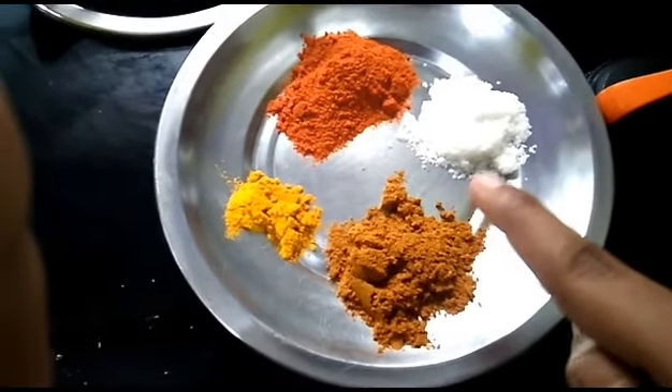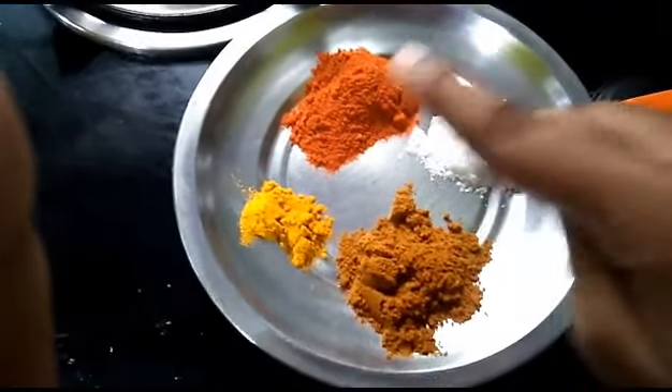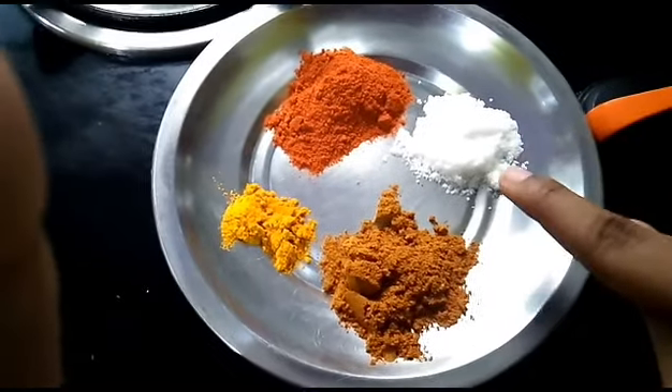This egg roast is very easy. The ingredients are garam masala, manjal tuul (turmeric), and milagapodi (chili powder).